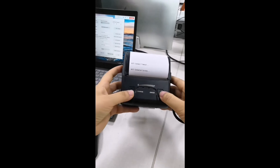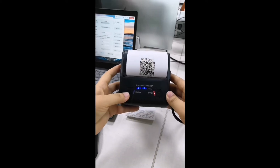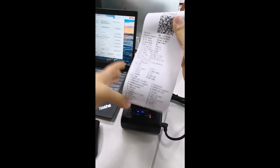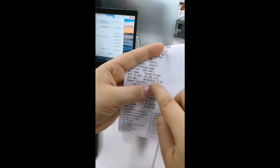Let's print a self-test page to see whether the Wi-Fi IP address has been set successfully. You will find it shows the same IP address we just set, so it's successful.